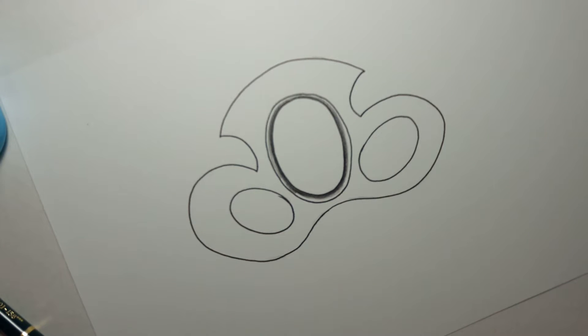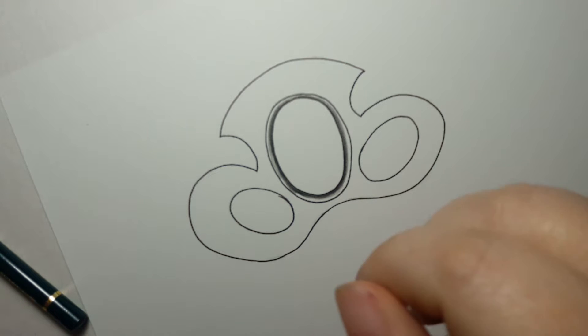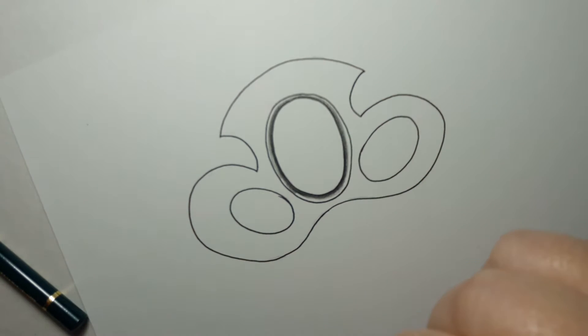Hey everyone and welcome back to Vitruvian Art. I have another tutorial for you today and today we're doing malachite. It's one that I've been wanting to do for quite a while and it's St. Patrick's Day so I thought today would definitely be the day to do something green. So let us get started.